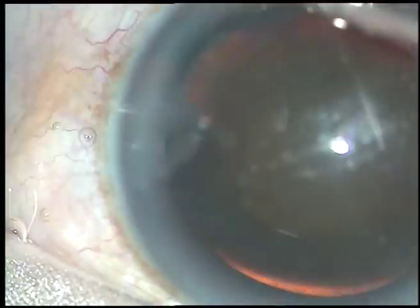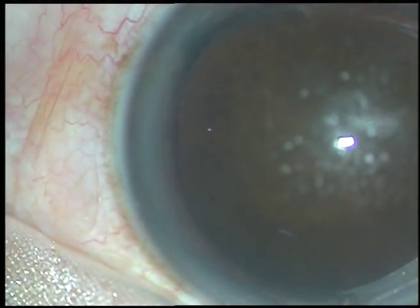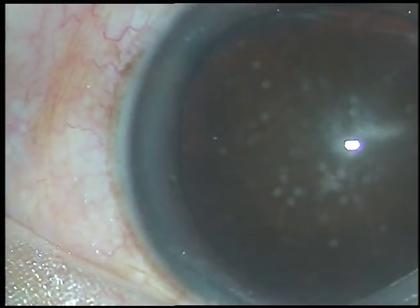Apply a few drops of povidone iodine 5% and then thoroughly irrigate the ocular surface with Ringer's lactate or balanced salt solution.